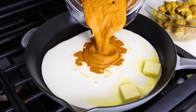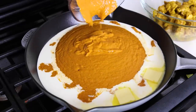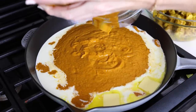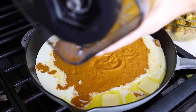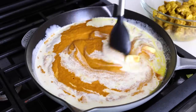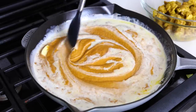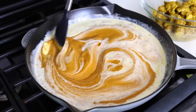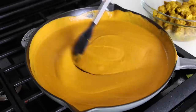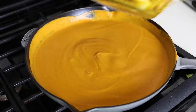Add two tablespoons of butter and one cup of heavy cream to the pan over medium heat — if you're dairy sensitive, substitute with ghee or oil and coconut cream. Then pour the blended curry sauce into the pan, getting every last bit out, and stir it all together. Once you blend the butter and cream with the sauce, it seriously becomes velvety smooth. Then add the cooked chicken back to the pan and stir for three to five minutes until the chicken is warmed through.